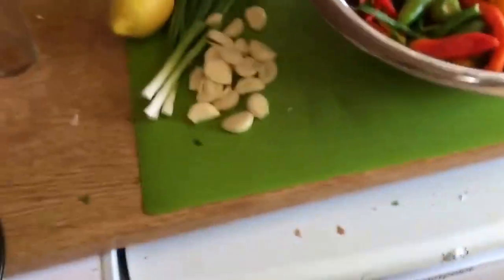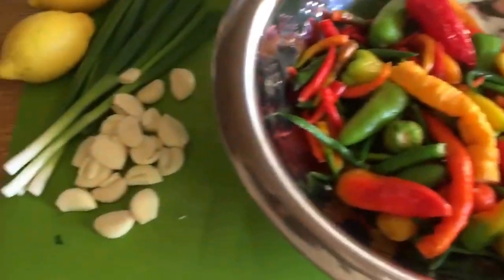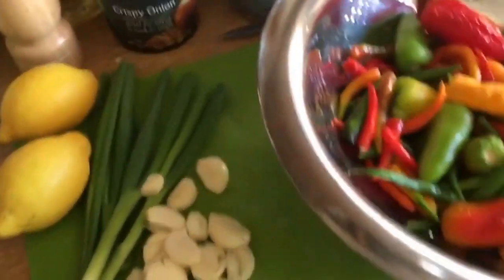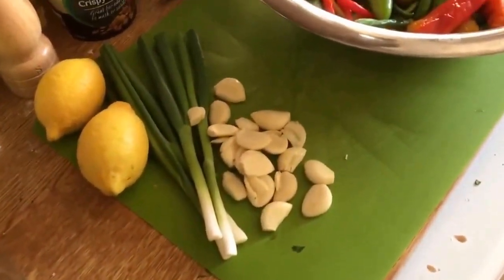I do not cook with weights and measures — I cook by eye, and I encourage everyone else to do so. If you cook by weights and measures, all you'll ever be is a scientist. If you cook by eye, you'll be an artist.